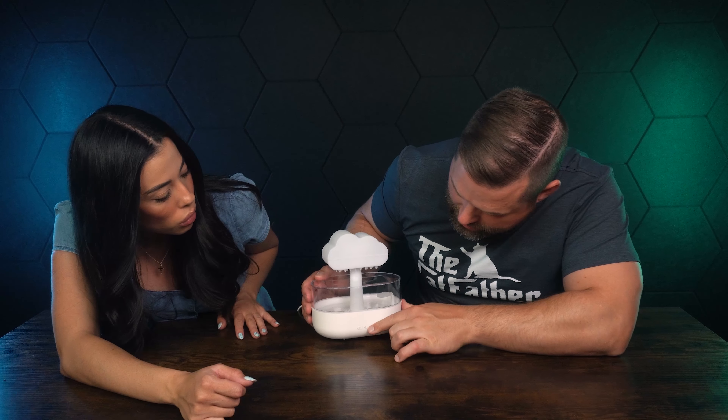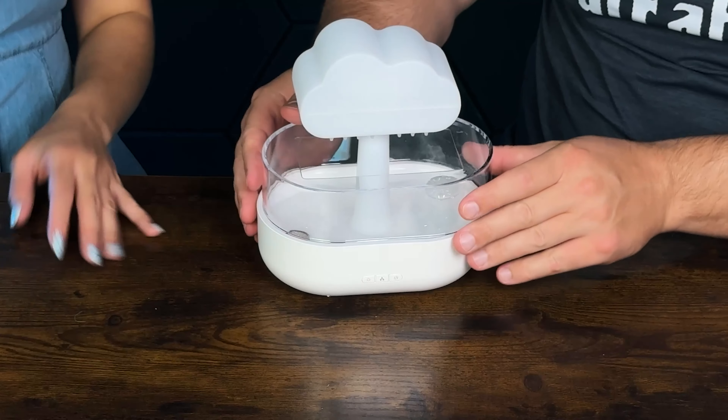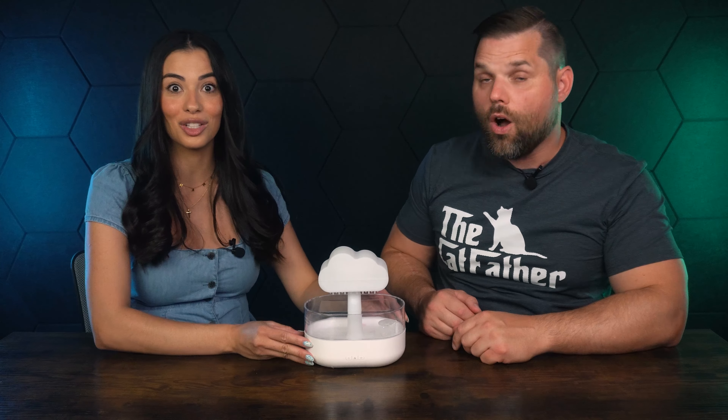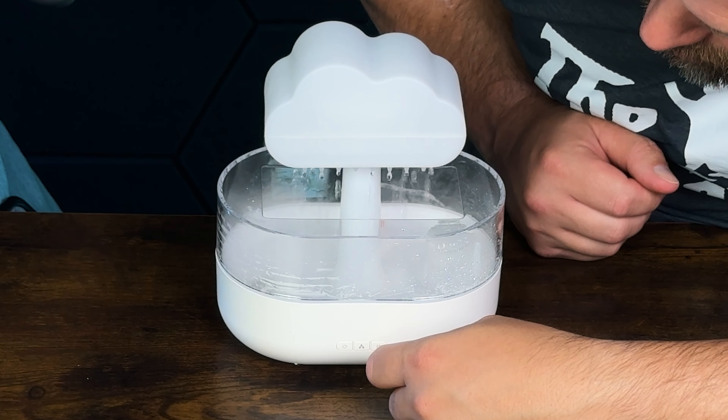This one has three different buttons — that's humidity. Let me close that. It's not super loud. The other one was like a jet engine, it was so loud. This is quiet. Let's press this one — it goes — oh, this one's way better. This is way better.